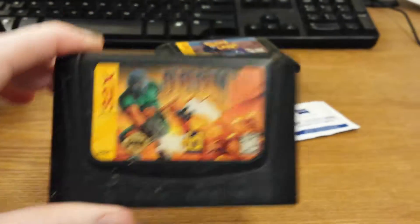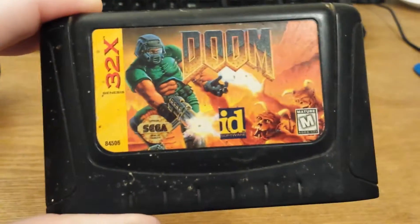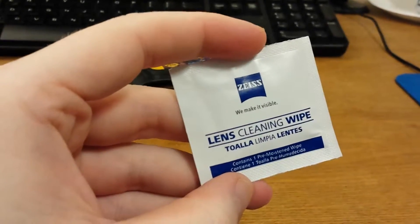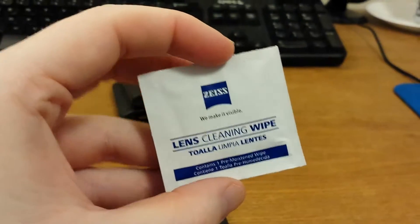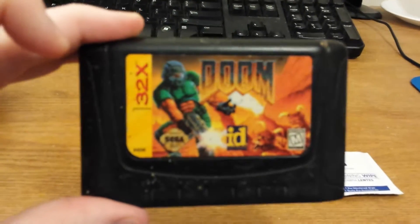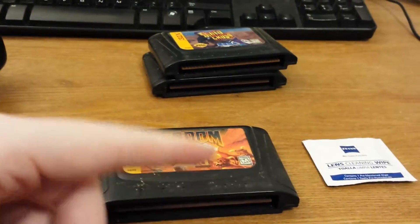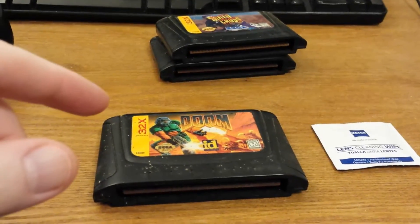The first thing I'm going to do is just clean the outside of it. As you can see, there's some grime and things I really don't want to think about on the cart. To do that, I'm just going to use a couple of these lens cleaning wipes you can get at Walmart or other stores. They're safe to use on electronics like computer monitors, and they're also pretty good at buffing out cartridges. I've used them on Super Nintendo carts I've bought through eBay that were pretty grimy.